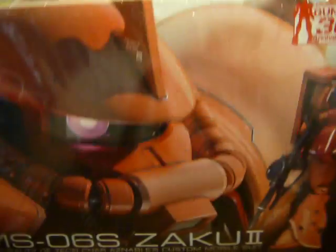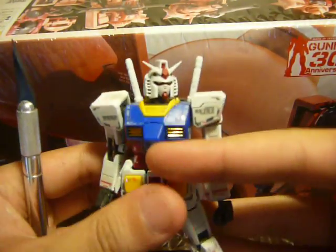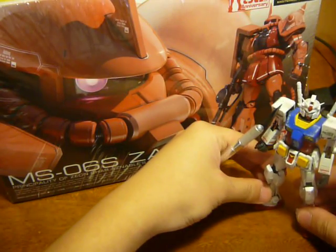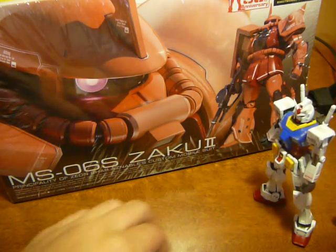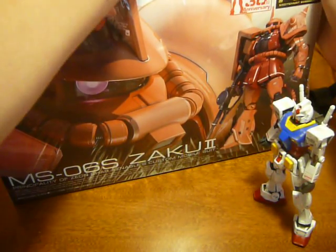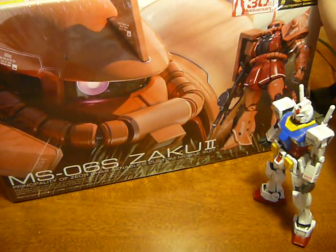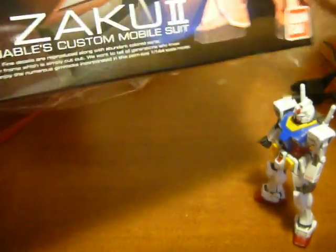Man, am I happy to see this guy. Ever since I got the Real Grade Gundam — which I'll just pull down really quickly — I've been dying to get the Real Grade Zaku 2, because I wanted to see if they improved anything on the already great mobile suit design. I actually pre-ordered it from HobbyLink Japan sometime in August, so I was just simply waiting for this guy. And my waiting paid off.